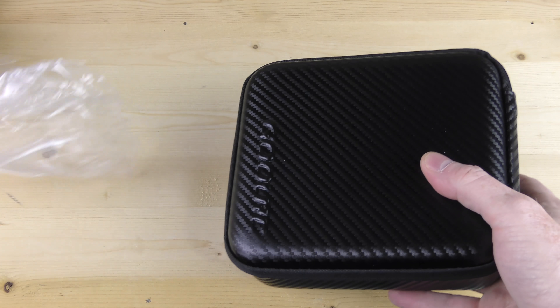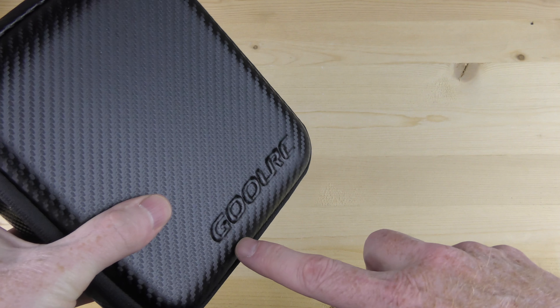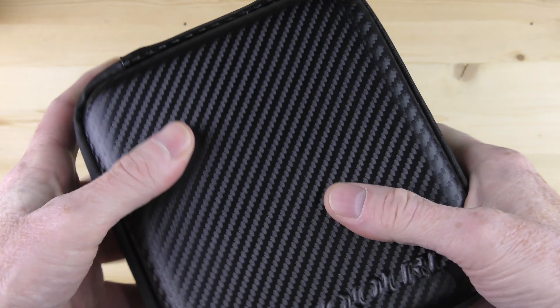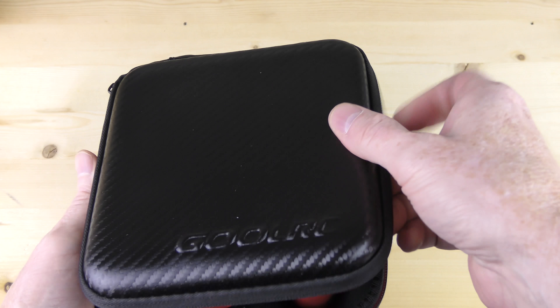Let's look inside and see what we get. We get a nice little embossed Ghoul RC right on the case, and the case is a very hard case. Excellent for traveling. Looks like something you put your razor in, your shaving kit.